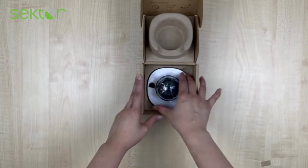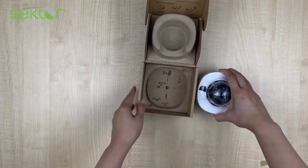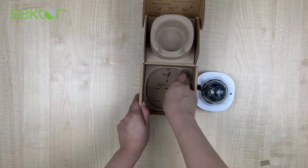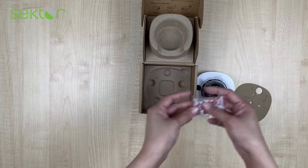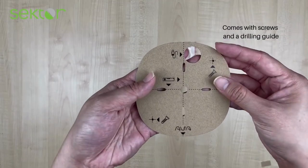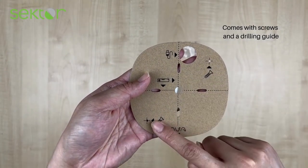Here inside the box is the unit. It also comes with a mounting or drilling guide and some screws. We can see the template to indicate the location of the screws and for the cable. Also, screws and wall plastic mount anchors are provided.